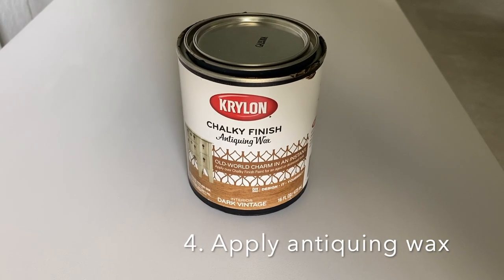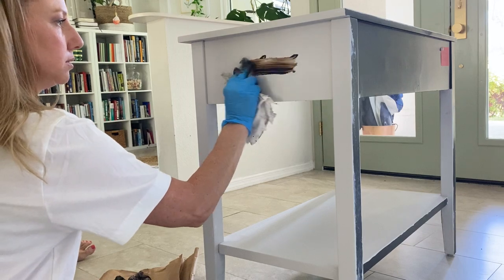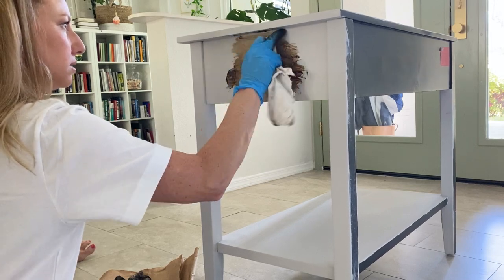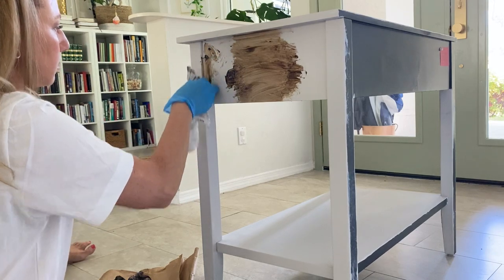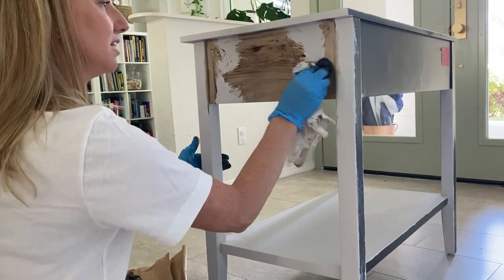Now prepare to be amazed — this is the fun part. Put on your gloves and rub in the antiquing wax with a clean rag. It's crazy to see how much it looks like real wood. When I dipped the rag in the can of wax, I found it helpful to first put the glop of wax in the middle of the piece and then work outward to avoid getting the corners too dark. Be sure to take your time rubbing it in evenly.